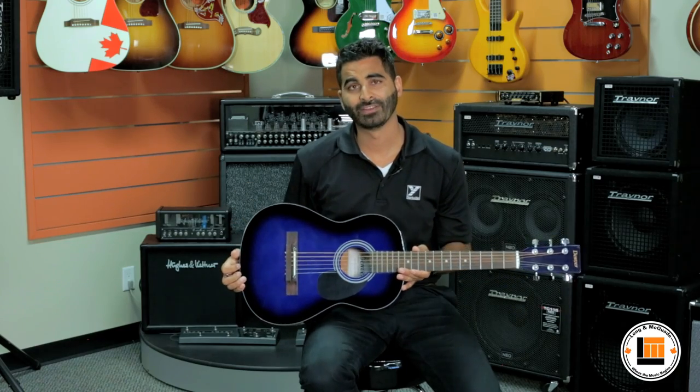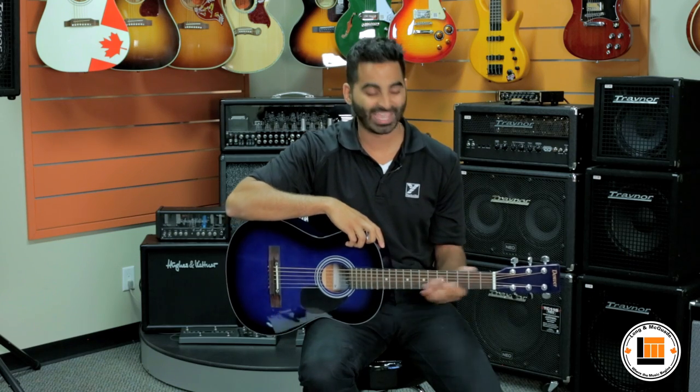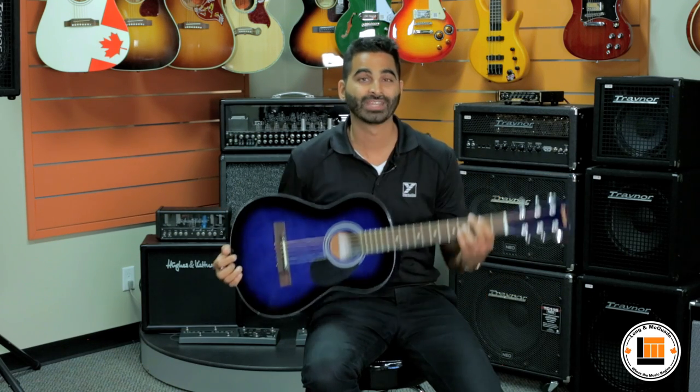All Denver models can be found at any Long McQuaid location across Canada. For more information, please visit www.denver-guitars.com. Once again, I'm Steve Dasz and this is the three-quarter steel string Denver Acoustic.